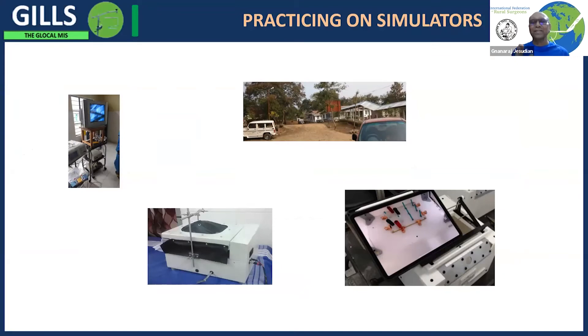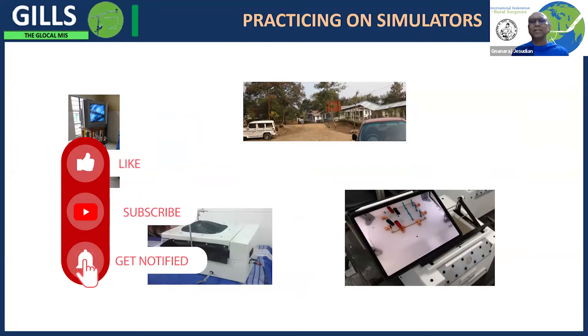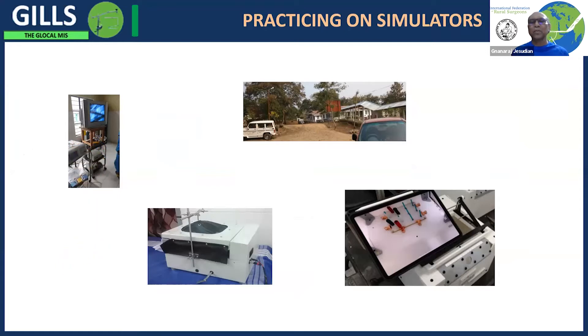Welcome to the IFRS YouTube teaching videos. These are summaries of the lectures delivered by Zoom platform to rural surgeons all over the world during the lockdown. Today we're going to talk about practicing on simulators, delivered in April.